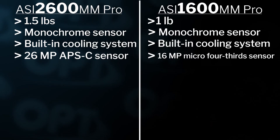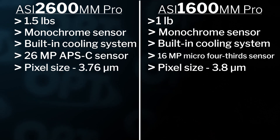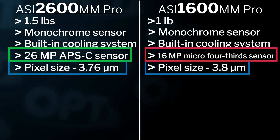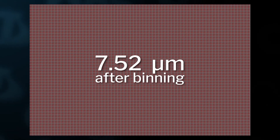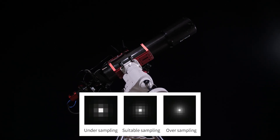The pixel size between the cameras is very similar — the 1600 has a pixel size of 3.8 microns versus the 2600 at 3.76 microns, so that doesn't make much of a difference. But because the pixel size is the same yet the 2600 has a bigger sensor, you get a much bigger resolution. The resolution on the 2600 is 6248 by 4176 versus the 1600 at 4656 by 3520. This also allows you to bin the 2600 at 2x2 to get a much bigger 7.52 micron pixel size and still have a good resolution, which is especially helpful when pairing with long focal length scopes to avoid over or under sampling.